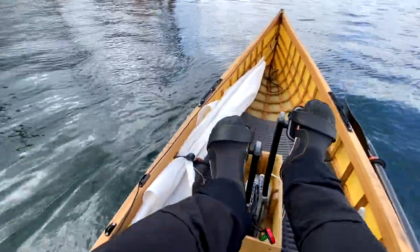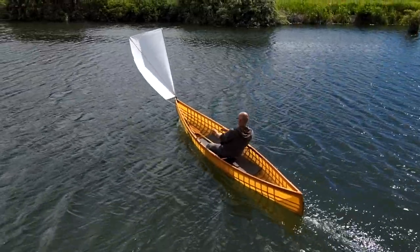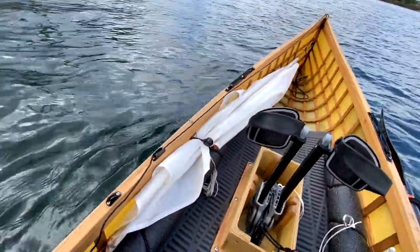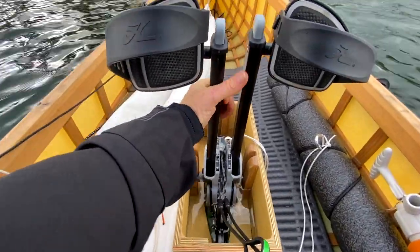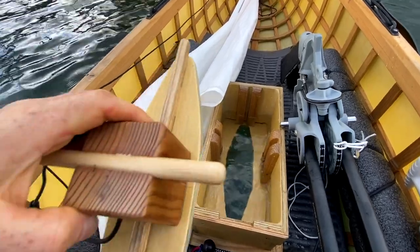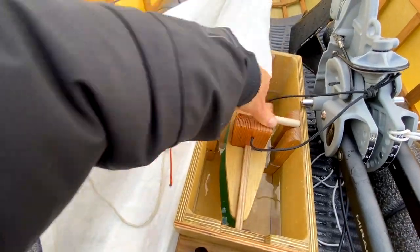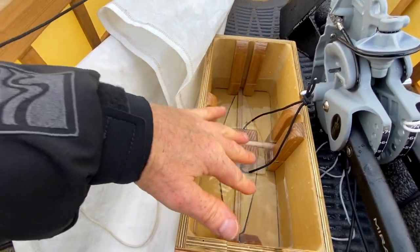You can also see off to the side here there's this big white thing — that is the pop-up sail system that we have for all of our skin on frame canoes. We don't have a lot of wind right now, but why don't I just take a moment to pop that up to show you how it works. We're going to pull the pedal drive out of the water and set it off to the side. I've got this funny little device I call the submarine, and its job is to plug this hole.